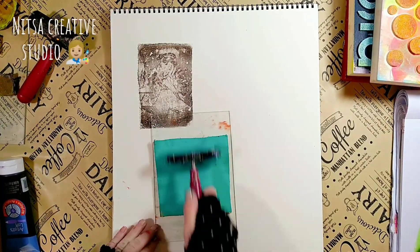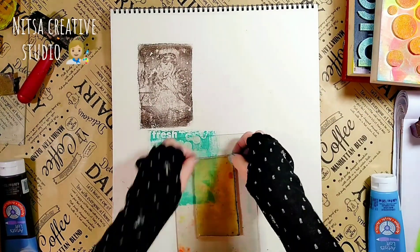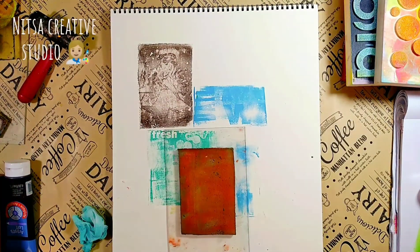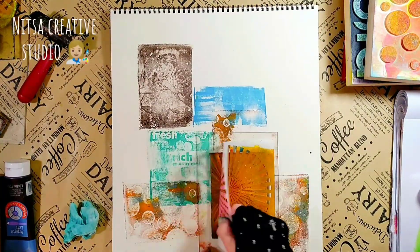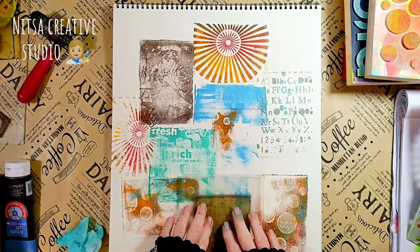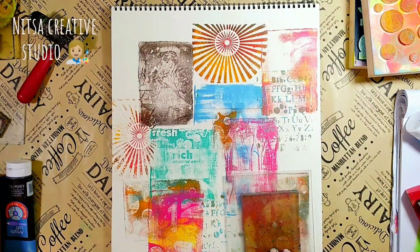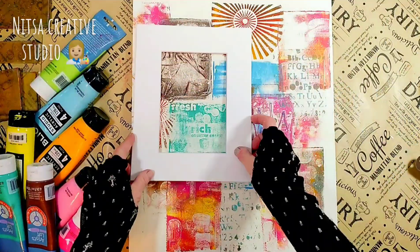Using the homemade stamps you can also create a very colorful large size collage. And you can keep the large size collage or cut it down into postcard-sized artwork.